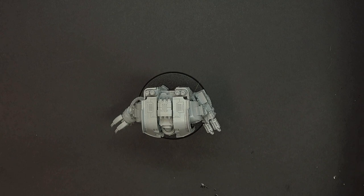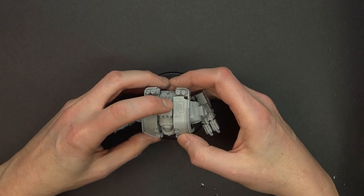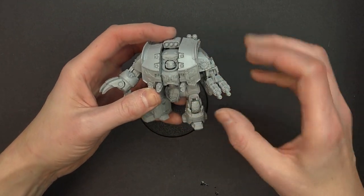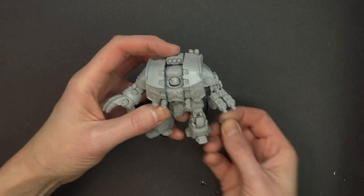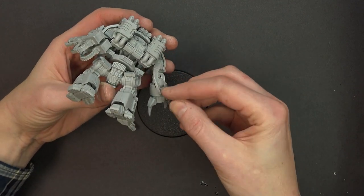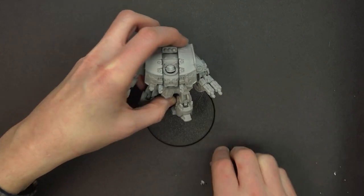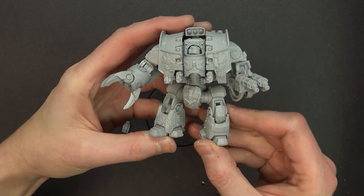We're going to glue this bad boy together and come back and show you how cool it is. And just about 45 minutes later, we have this beautiful beast that you see before you. I left a couple of pieces a little loose — you can see these will come out, and there's also another little armor plate that goes back here on his claw that I figured could be painted up yellow.